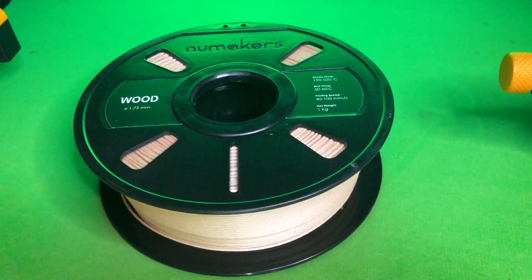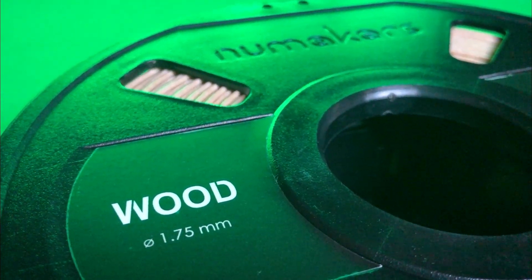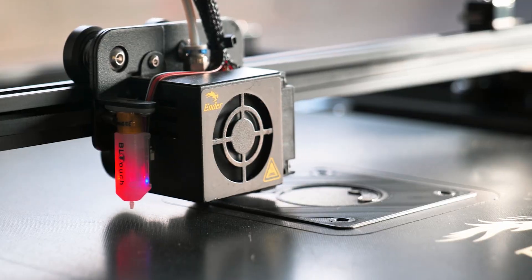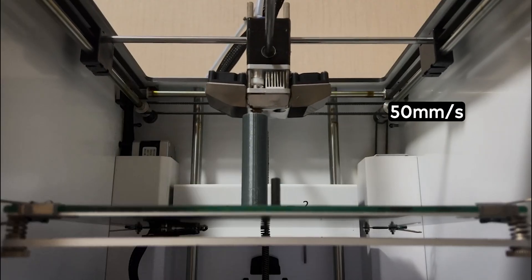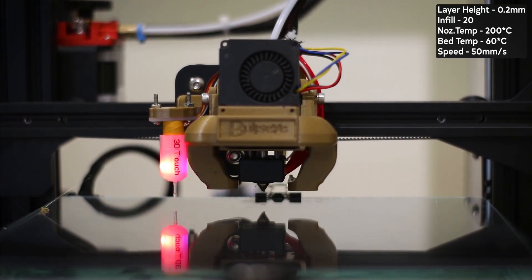This is a 1 kg wooden filament from Nu Makers with 1.75 mm diameter. It requires a temperature around 192-200 degrees Celsius. They have mentioned the speed should be within 40-100 mm per second, but I usually print at 50 mm per second. So today I am using the same settings for this.